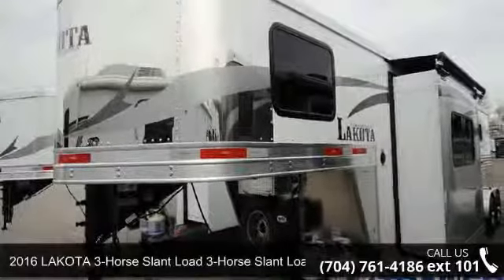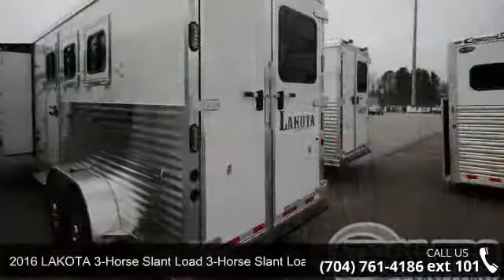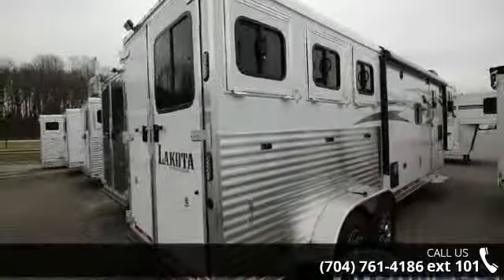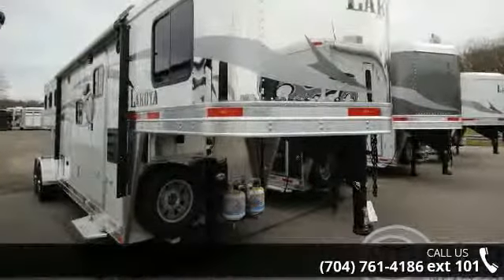Presenting the 2016 Lakota 3-Horse Land Mode. If you are looking for a quality trailer, consider this one. This unit is priced just right and comes equipped with many desirable features. For more details on this unit's features and options, follow the link in the description below.